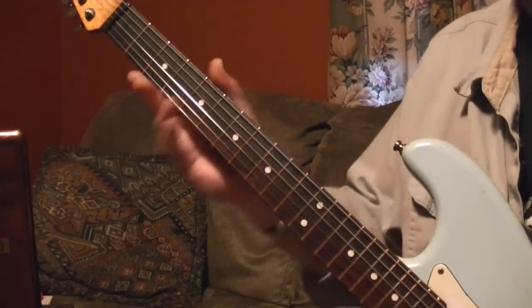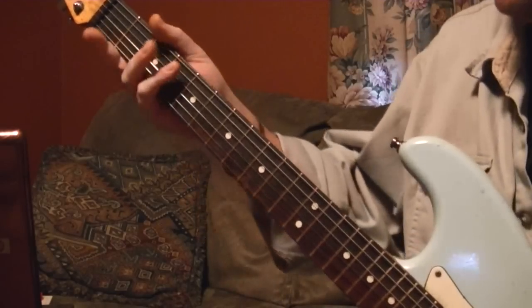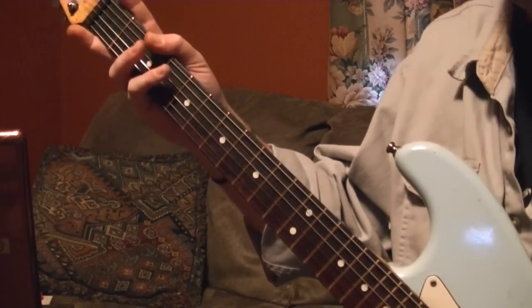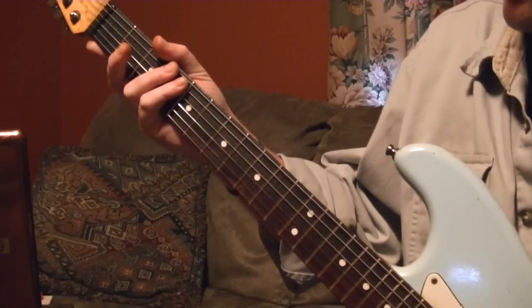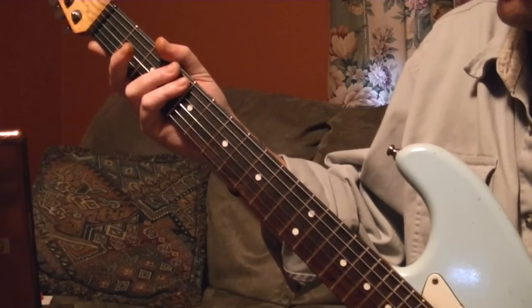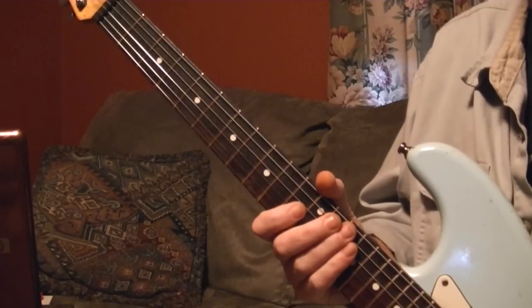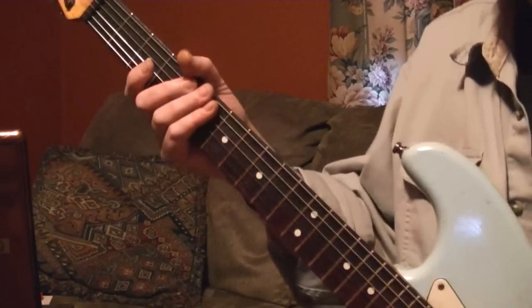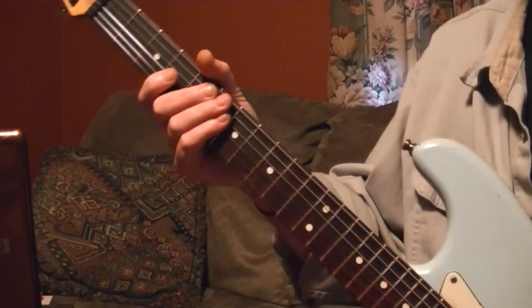I got a bunch of them off eBay, they were on sale. Three sets for like $6.99 shipped, and it came with a Fender baseball — pretty cool. I bought a mess of them, so it comes out to like two-something a set — way less than three dollars a set. I'm not doing math this early in the morning. Anyway, let me get back to the lesson, sorry about that.